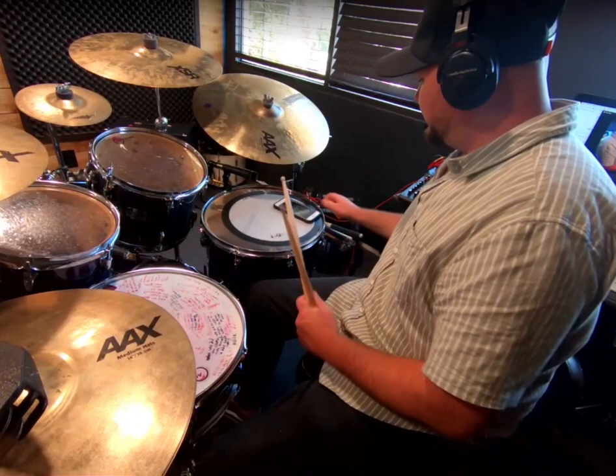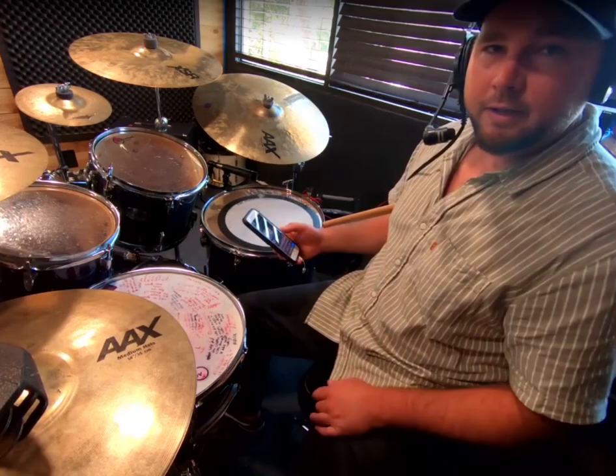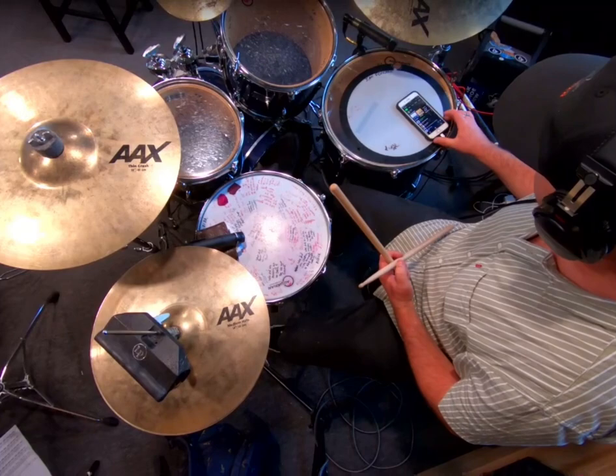Cool. Let's try it with a song. I usually do it with students with UB40 — 'Bring Me My Cup' — because it steppers the whole time. If you really want to get a workout, this would be the song I would do. We're also going to be using a cross stick on the snare on two and four. Let's go check it out.